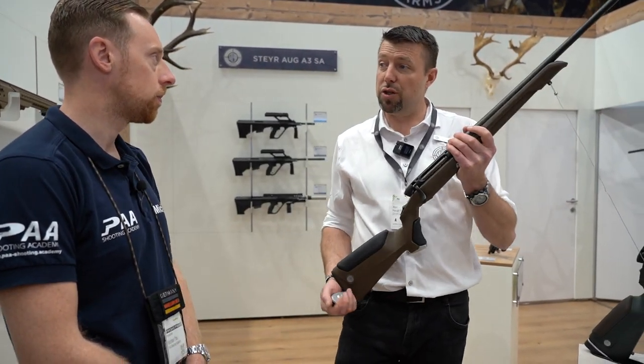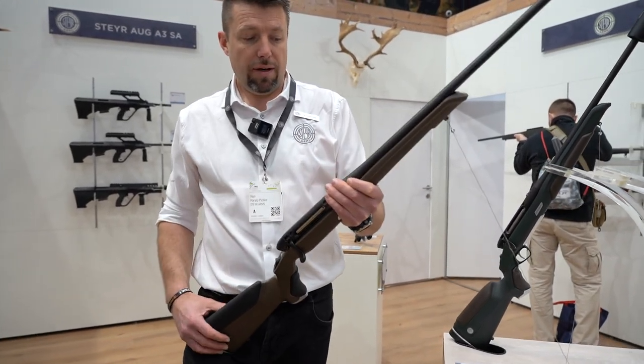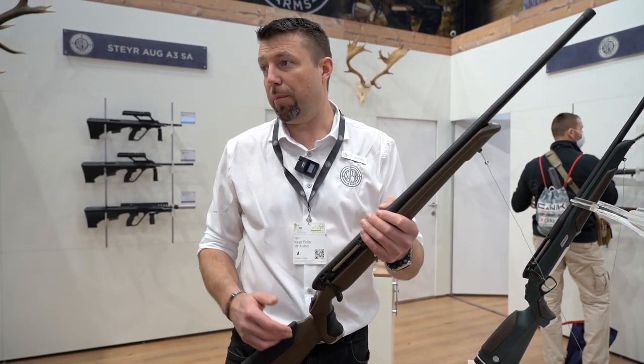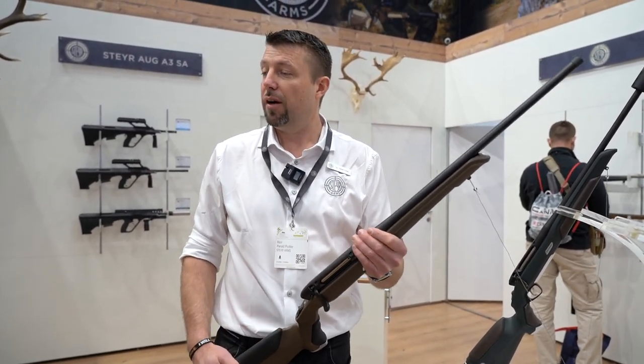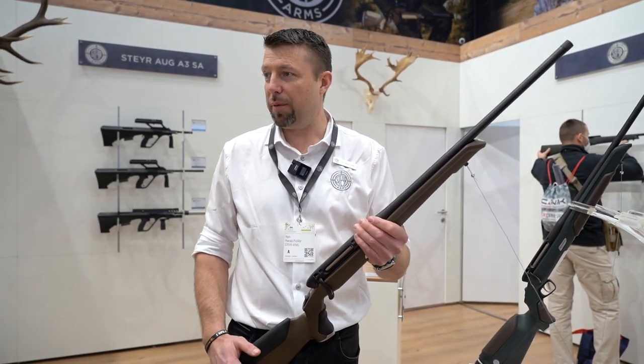The monoblock has been introduced in the year 2019 and it's available — though it depends on the capacity of our company, as we have a lot of different types of rifles.